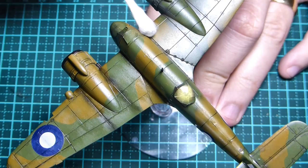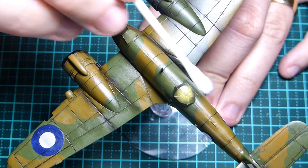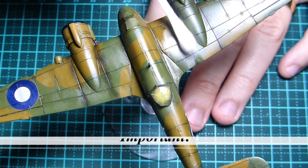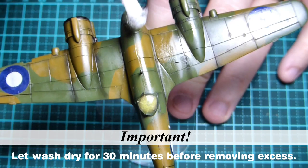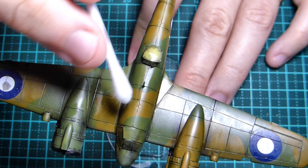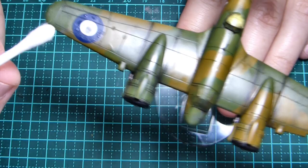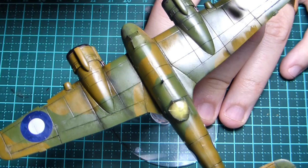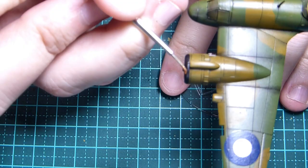I normally leave the wash for about half an hour, then come around with a cotton bud with a little bit of thinners and start cleaning away. I'm going in the direction of flight - as they fly forward it's moving across the wings - so I'm making sure I clean in that direction. Whatever wash is left helps to weather the model as well, just darkening it a touch. Obviously these aircraft wouldn't have been getting cleaned every day, and there's a lot of wear and tear on these.